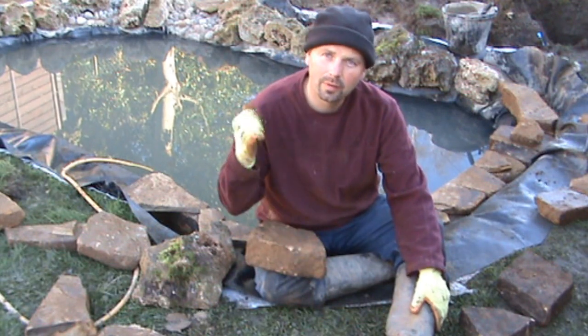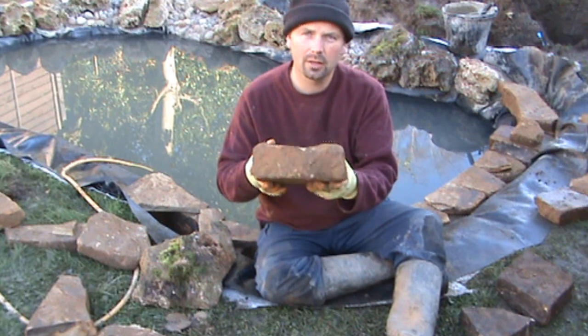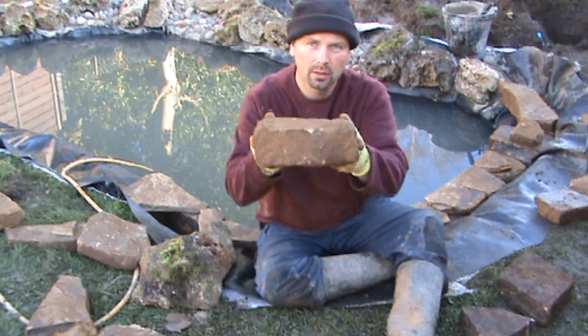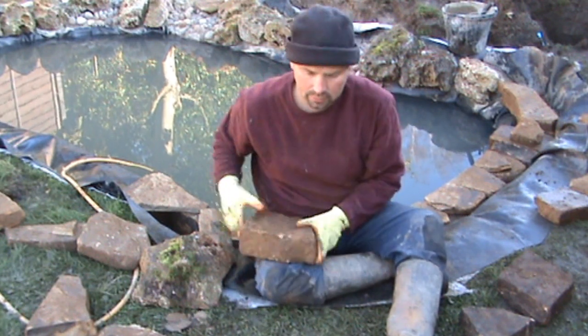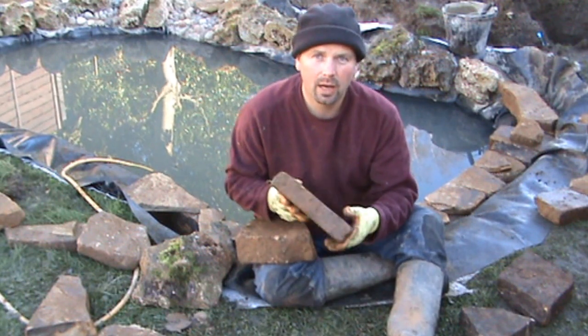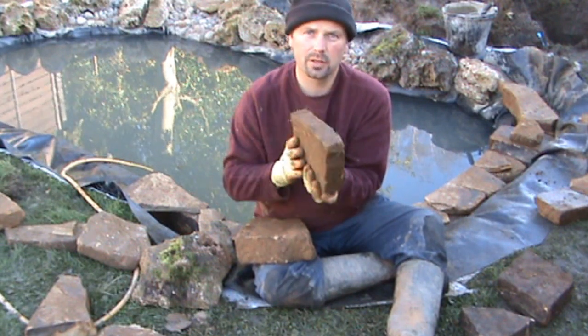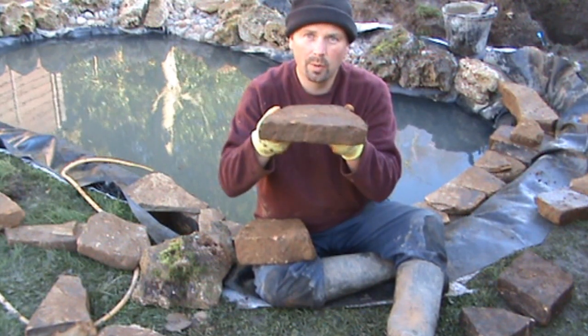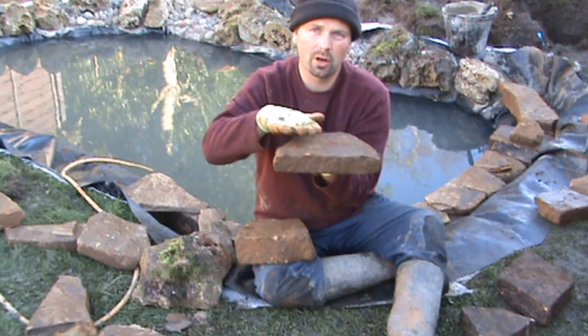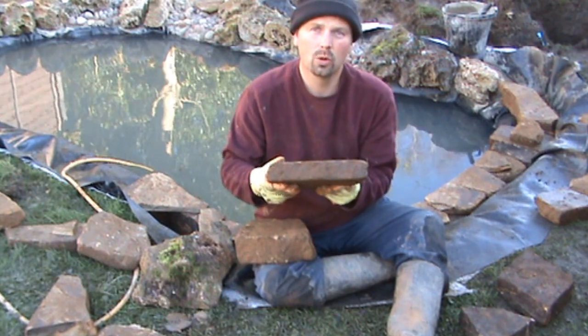Hello there, welcome to part 3 of how to build a fish pond. In this episode we're going to be using sandstone which we got from the quarry yesterday. Basically we've hand selected it so we've got two flat surfaces. So when we're building with it, it's easy to build ones on top, and as long as it's got one decent face we can use it.